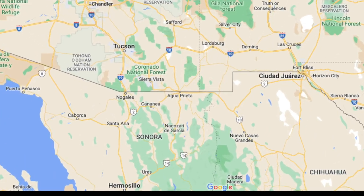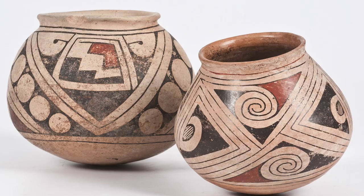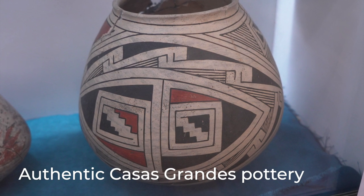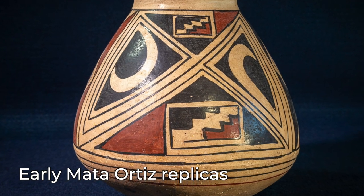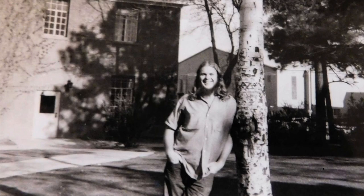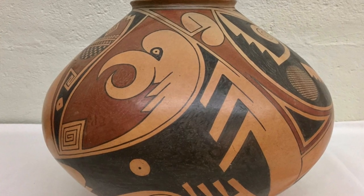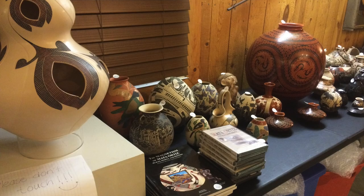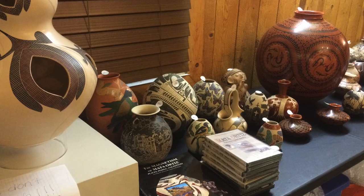The area around Mata Ortiz, Chihuahua, like Snowflake, Arizona, was a hot spot for pot hunting in the 1970s. Finding nice sellable pots in the ruins takes a lot of work, and after a while the ruins start getting played out. At that point, some of the more artistic pot hunters might think they could make pots more easily than digging them up. This seems to be what happened in both Snowflake and Mata Ortiz — Reed Wasson was that man in Snowflake, and Juan Quesada was the guy in Mata Ortiz.